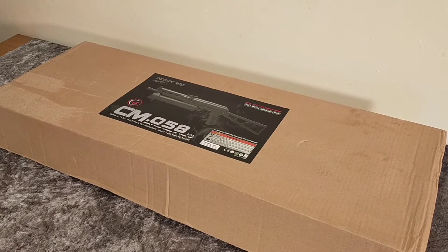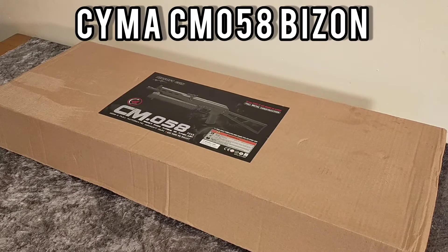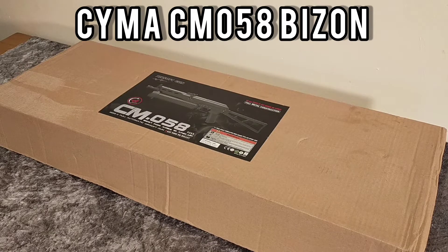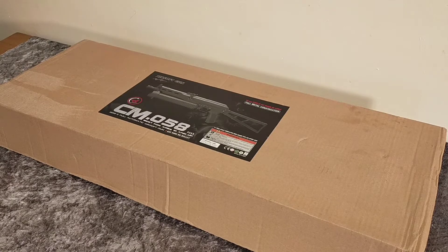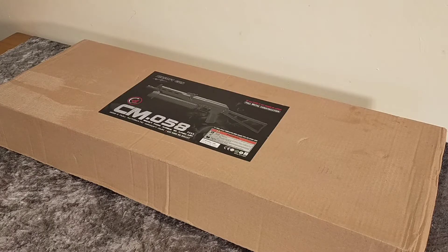Hey guys, I've got a quick unboxing and review of the CIMA — some people call it a CIMA Bison, also known as the Bozong gun on Call of Duty. Let's get into it.